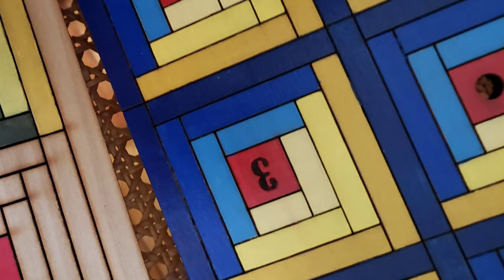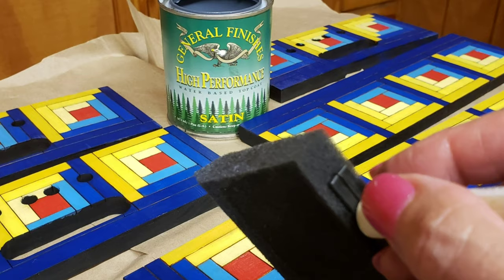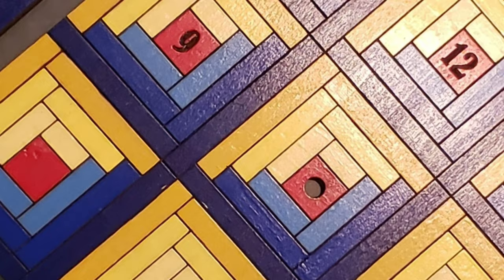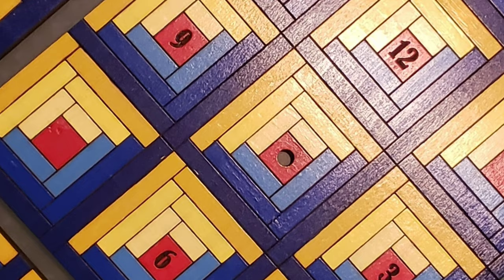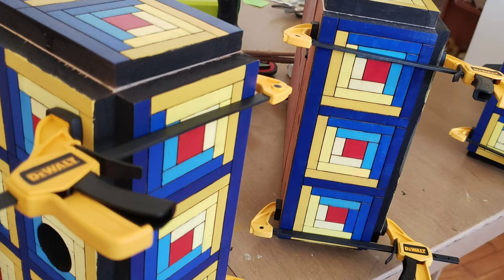This is my log cabin cuckoo clock. I was testing things out and deciding what to do. Here it's been lasered, and I'm deciding on the colorway. I went with blue, of course, and I use General Finishes top coat — it just gives a beautiful finish to it.